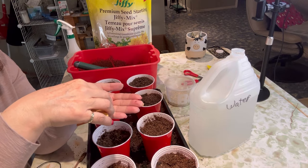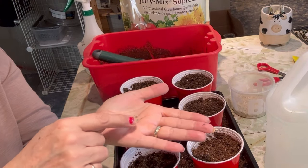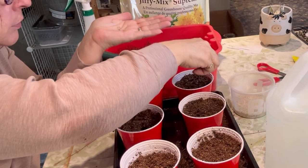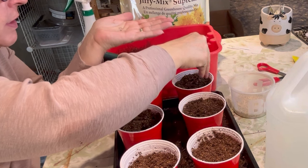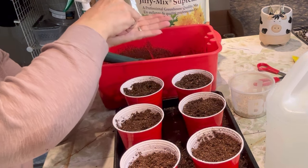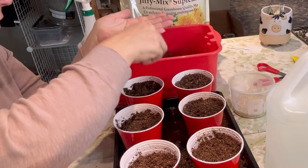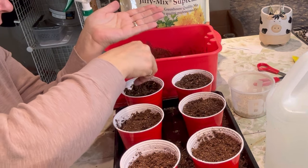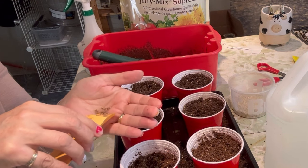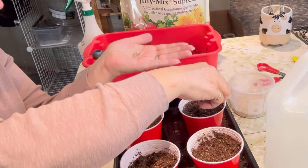I'm just going to sprinkle a light layer of a few seeds on the top. I have quite a few of them so I'll try not to put too many — maybe about four or five on the surface. I have to remember to mark these and make sure I know which ones are planted where. I'm putting a little bit more than four or five, just doing a sprinkling. If I have to thin some out after they germinate, we'll just see what kind of success we have first. It's hard to tell whether you have seeds or just little pieces of broken stems, so I'll just be extra generous and spread them around.